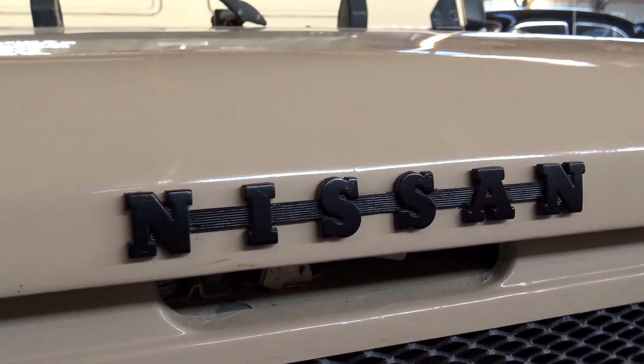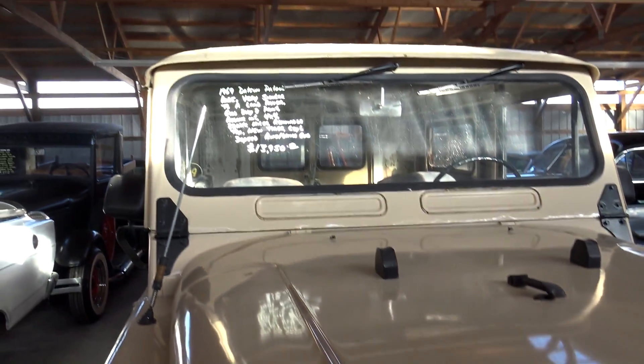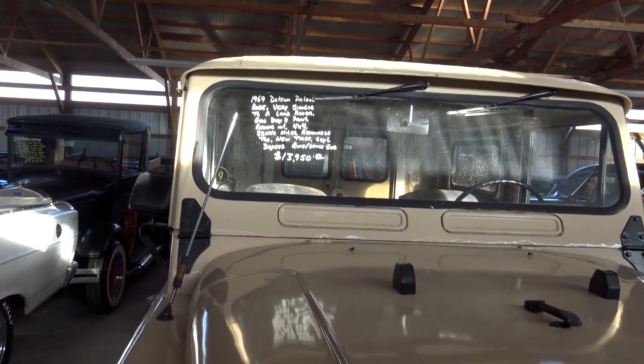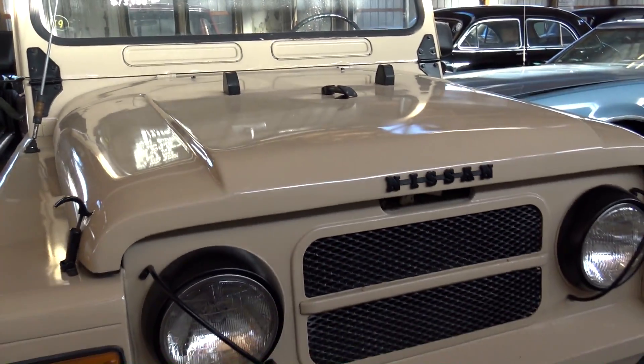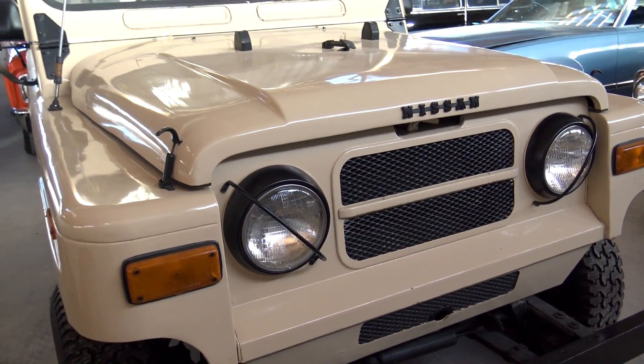You have your Nissan badge right here in the center of the hood. And I noticed on the windshield they actually call it a Datsun Patrol — that's because these Nissans were actually sold through Datsun dealers, from, I believe, '62 up to '69.